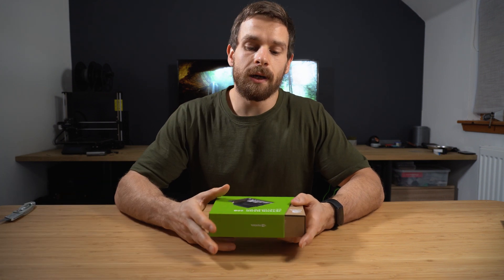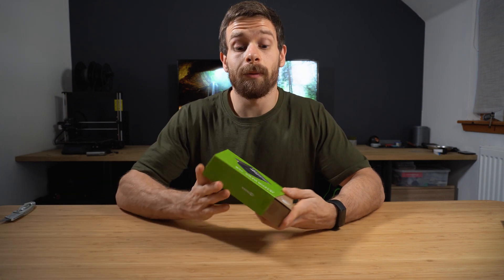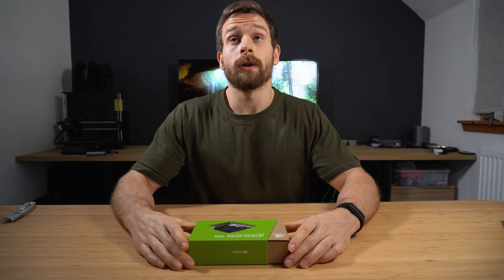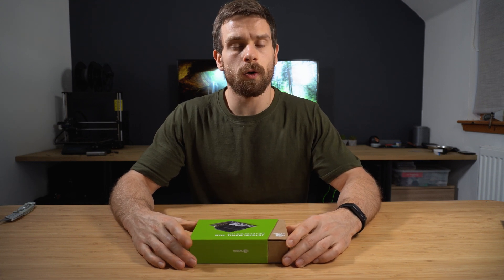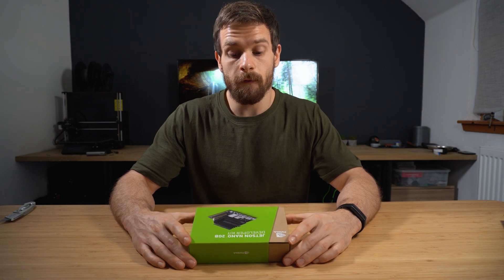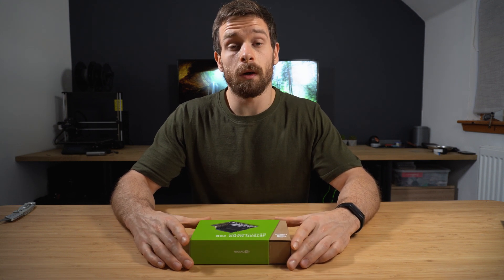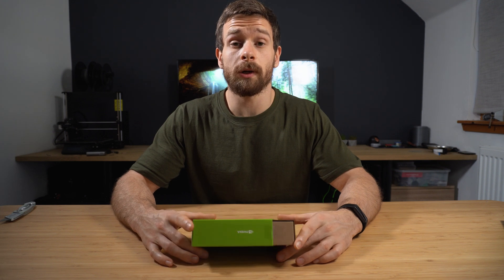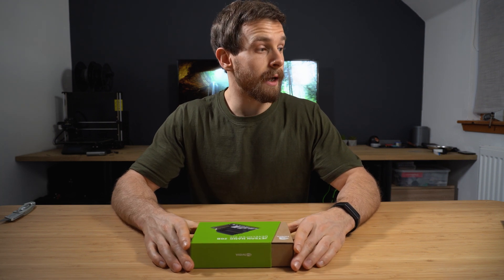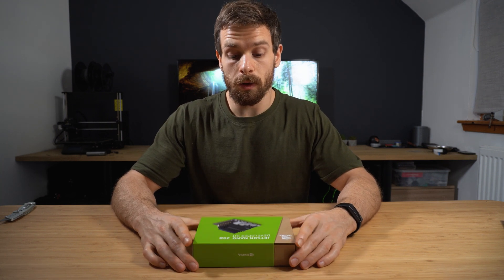So this is the NVIDIA Jetson Nano 2GB developer kit. This is a new board that just came out from NVIDIA — I think it was released in October, so just over a month old. I got my hands on one for some applications I want to use in the future, but we'll cover that in just a minute. Let's take a quick look at the box and get this guy opened so we can look at the specs.